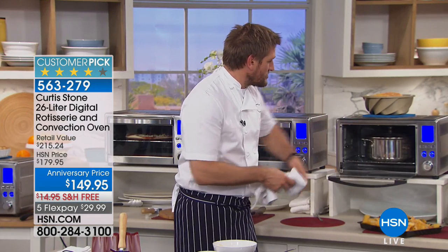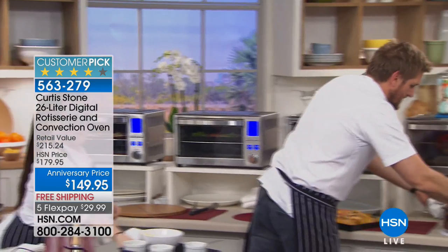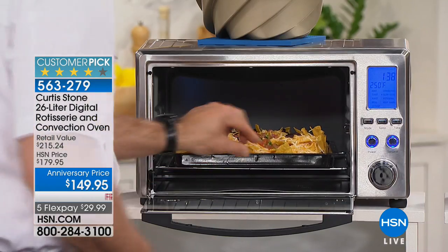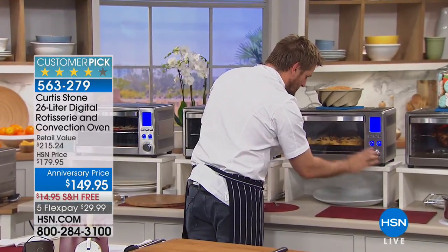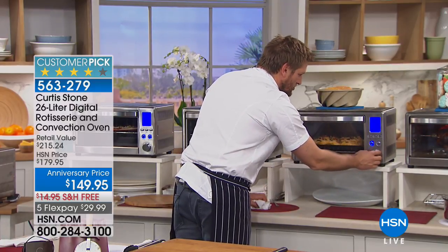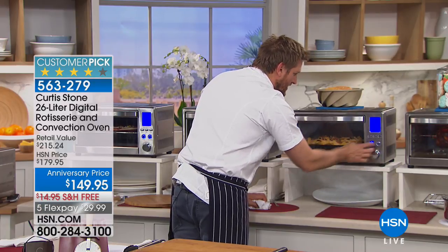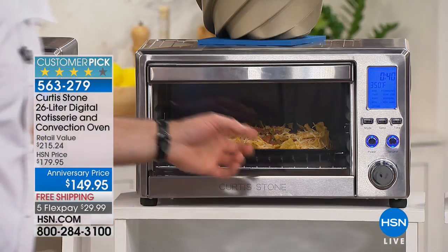I'm slow cooking a beautiful big barbecue pork butt. I want to switch it to convection now for some nachos at a high temperature. This is what I do: I turn it on, I choose the mode by dialing through - rotisserie, slow cook, convection - that's what I want. I go ahead and start it, and you are away.